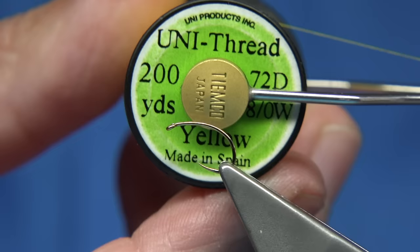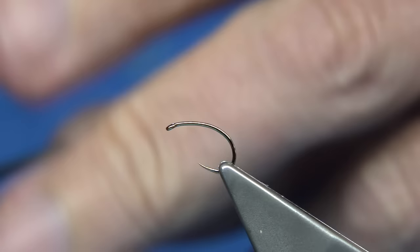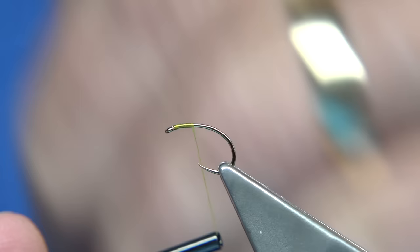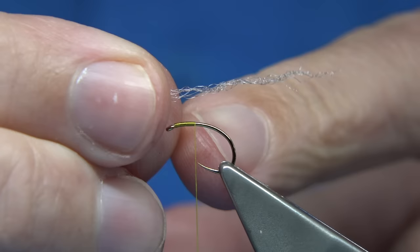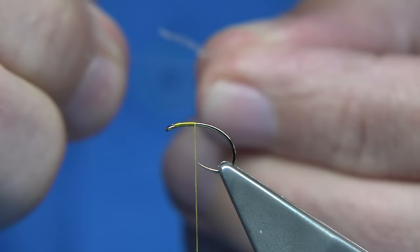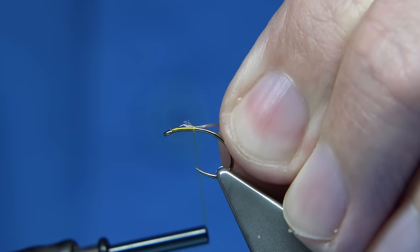The thread I'm going to be using is Unithread 8/0 in yellow. I'm just going to run my wax through it. Start at the eye and come down to in line with basically the point of the hook — that's basically where you would normally have your thorax type area. I've got a few fibres of the Ultra Dry Yarn and I'm just going to pull one off. I'm going to tie this on the way down just to give the impression of the shuck.